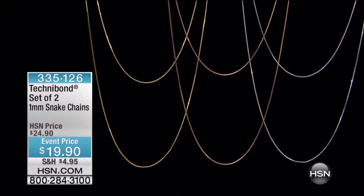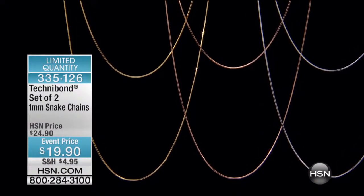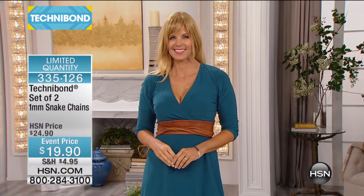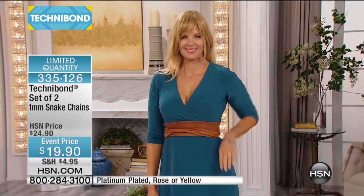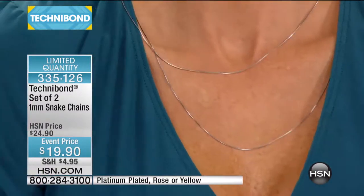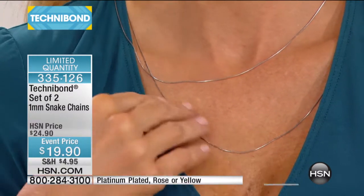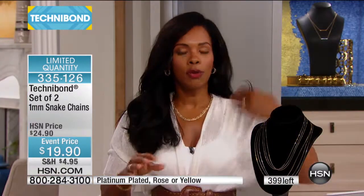That one's a little bit small — I'll put back on the rolling ring, but go ahead and order yours and I would be happy to send that one out to you. Now, another very limited quantity this morning, and this is going to be in the snake chains. What's great about this offer is that you're getting two of them — a 20 inch and a 24 inch.